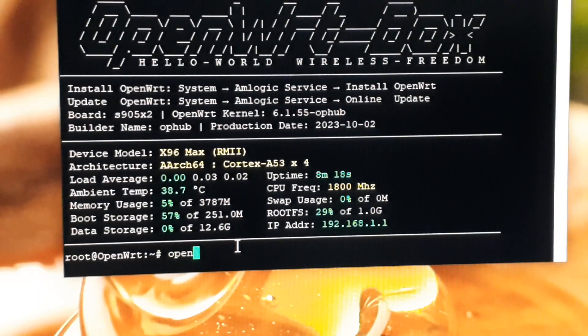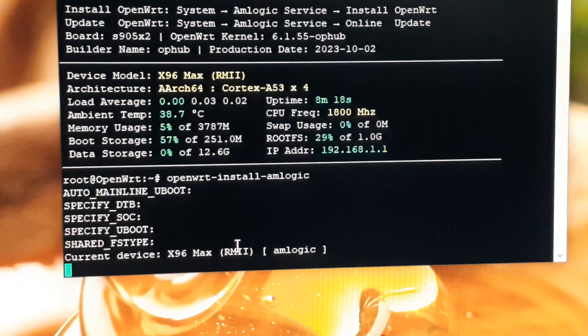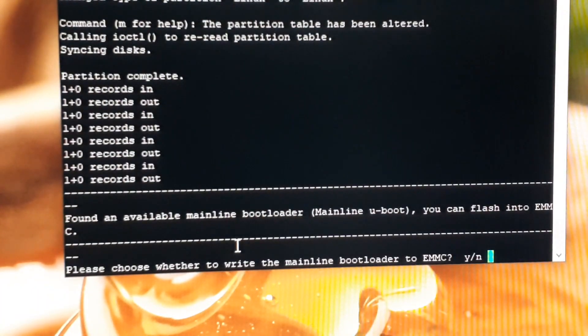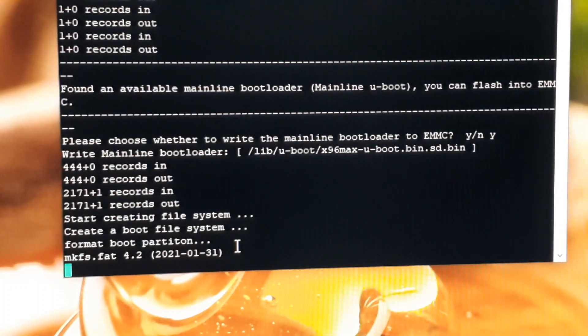Type openwrt-install-amlogic and press Enter. You have to type 302 for the H96 Max X2 Android box. Type 302 and press Enter. When asked whether to write the mainline bootloader to eMMC, press Y and press Enter.